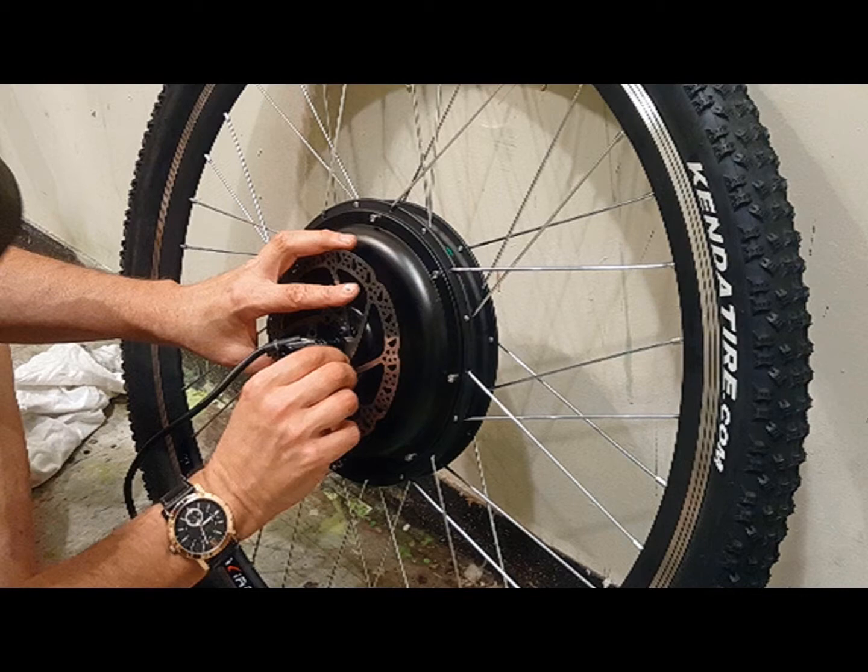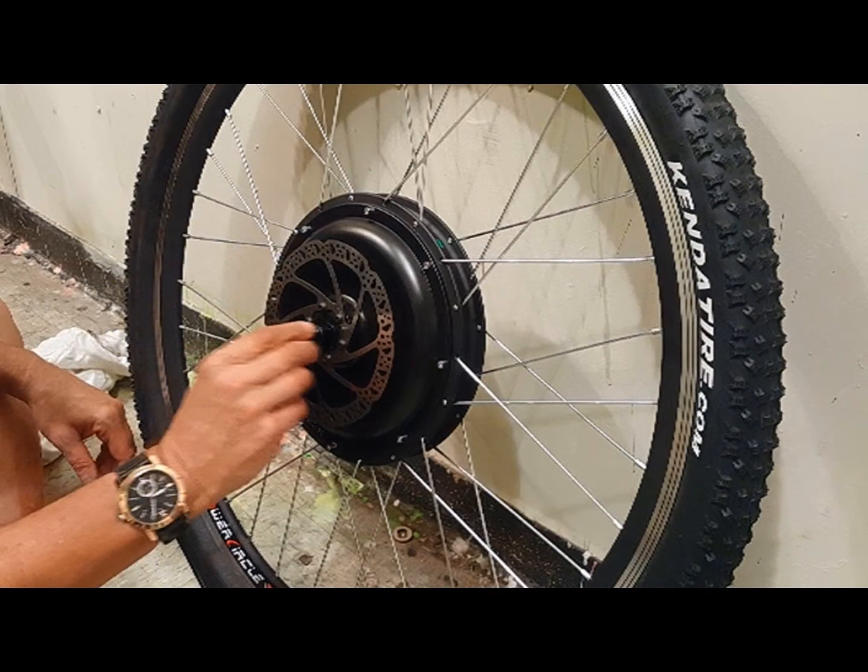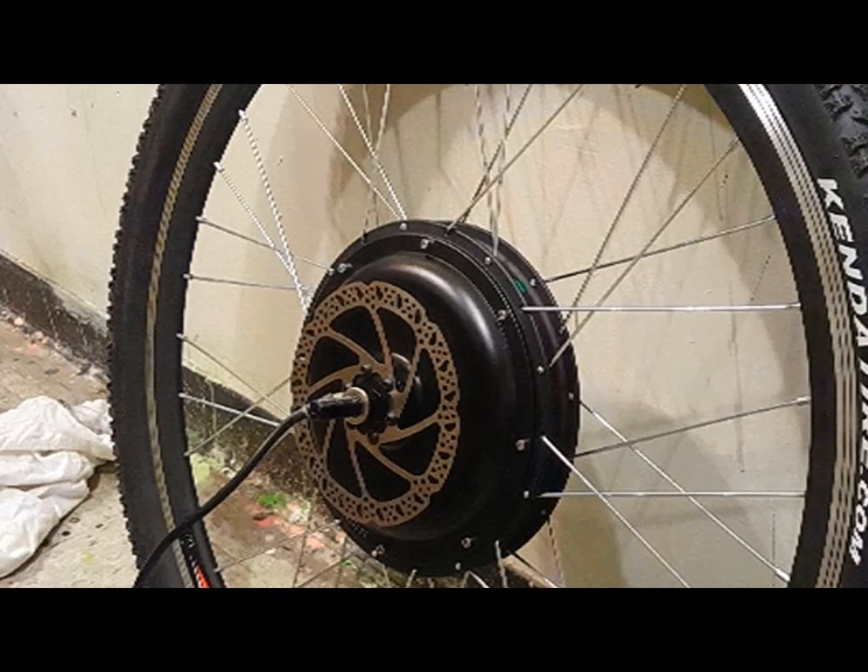Once I've attached the tire, I want to make sure to secure the disc brake to the motor. When tightening the brake screws, do so in slow increments and move to the screw directly opposite to the screw you just tightened to ensure an even fit.